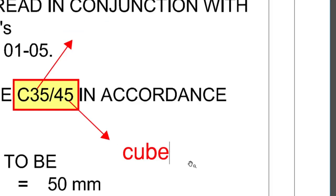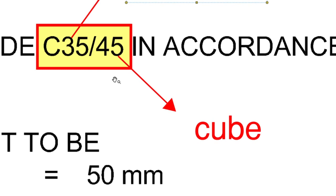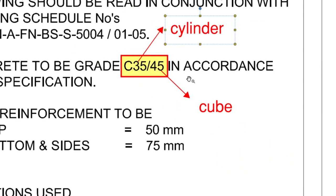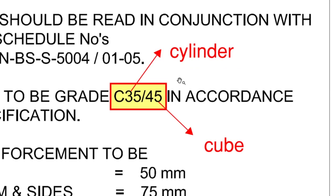On site you're typically doing cube samples — probably 100×100mm — which are then recalculated to give the equivalent 150×150 cube strength. So C35/45 means 35 N/mm² for the cylinder and 45 N/mm² for the cube — it's the same concrete. I'll explain more about concrete strength in my structures series, but this is what you need to know for cubing.